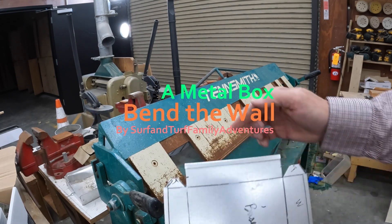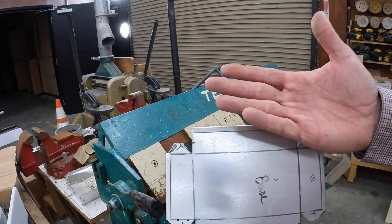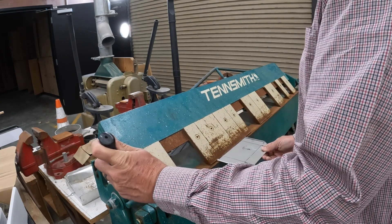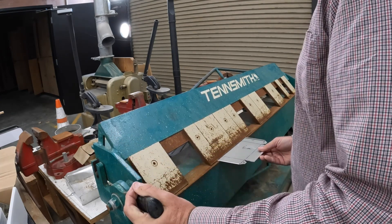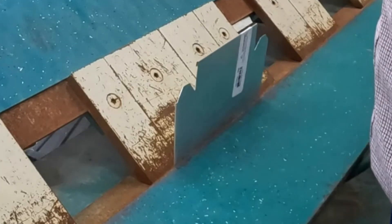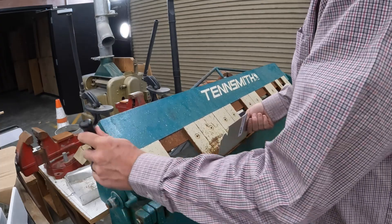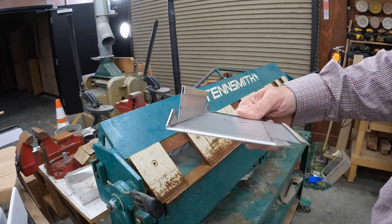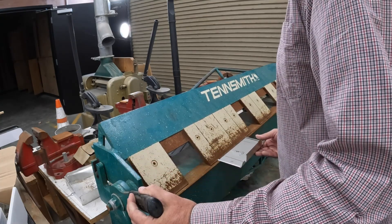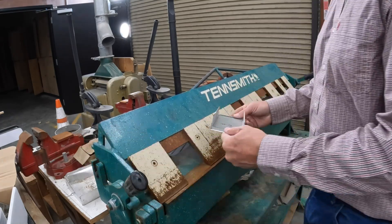The next thing I want to do is fold up the tab, this wall, and this tab all at the same time at 90 degrees. I'm going to use the same spot. Make sure to stay on my line and I'm just going to lift a little bit past 90 degrees.